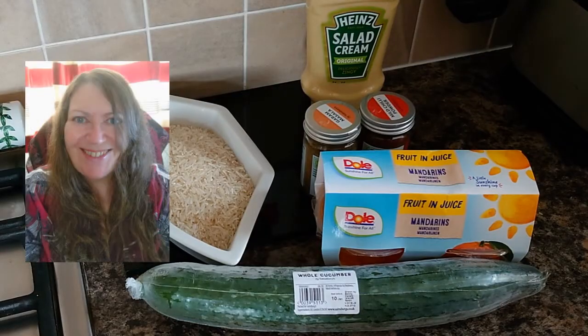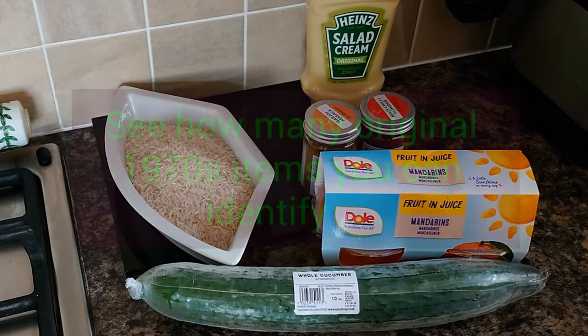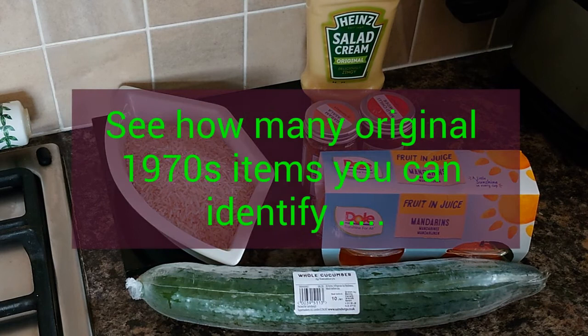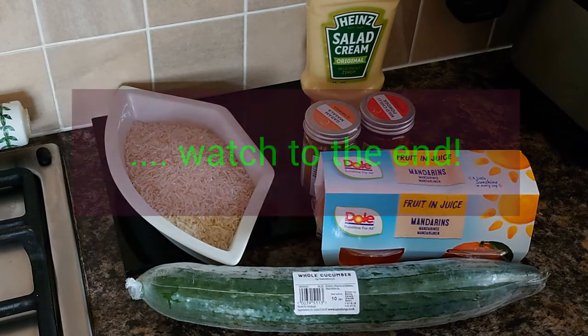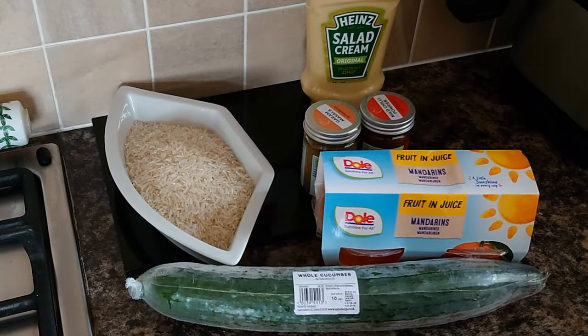Hi everyone, Sue here, welcome to my channel. Today I'm going to try and recreate a 1970s buffet party spread in honor of my brother who has come back from America and has been having a bit of nostalgia. This theme was also inspired by Atomic Shrimp's cheese football video — we got together and thought about a few of the things we used to enjoy.